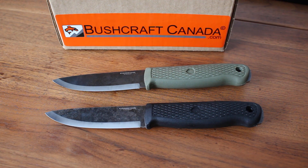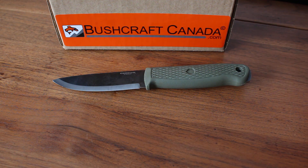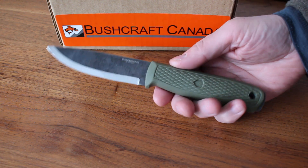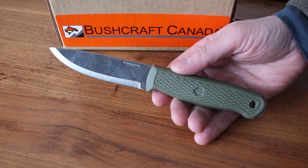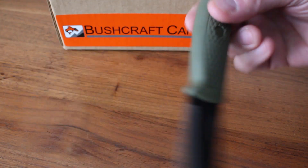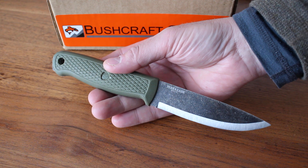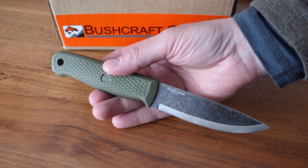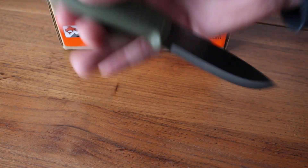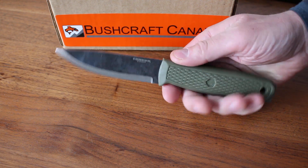Hello, Paul Lomson from bushcraftcanada.com. Got a new knife to show today — new to us anyway. This is the Condor Terrasaur, another great collaboration from Joe Flowers and Condor. They've done some excellent designs over the years, and this is another outstanding one — clearly designed as a no-nonsense, get-it-done bushcraft knife and a great value product.